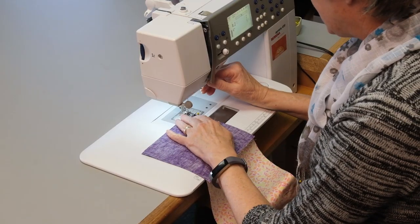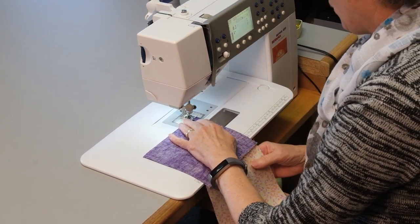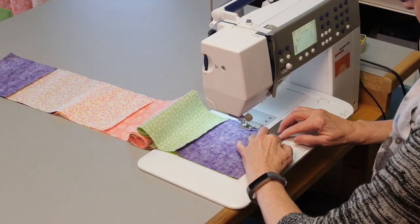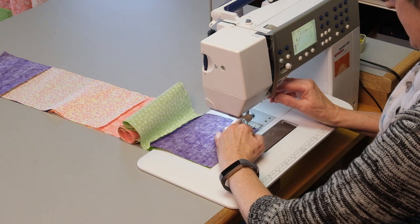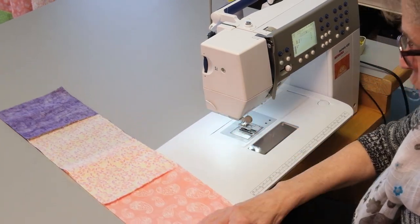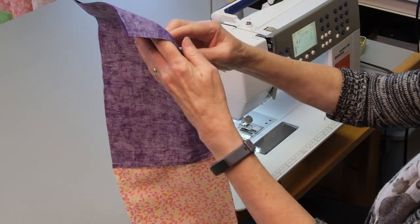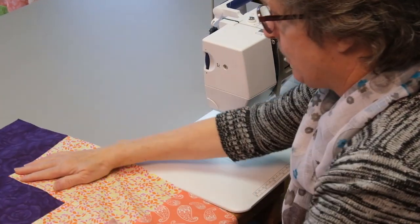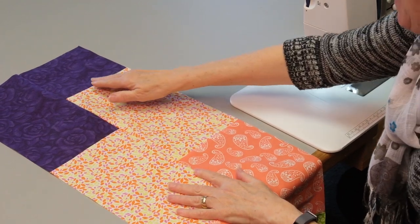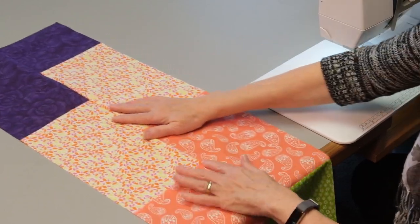Now I am sewing pieces one and two together, backstitching at the start and then going down, and backstitching at the end again. All my seams were going down and on the other seams they were also going down. You see here we have the two pieces together. The fun is that our seams don't need to match because the seams come at alternate places.